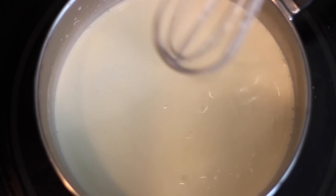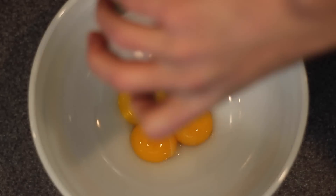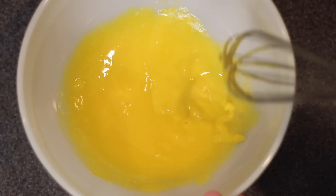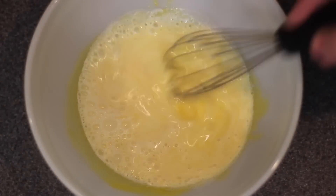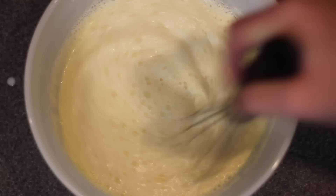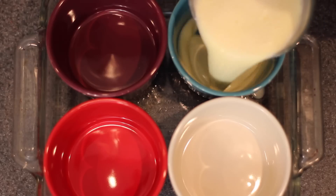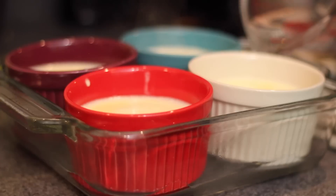Add a teaspoon of vanilla extract and whisk that in as well. Moving over to a different bowl, I threw in 3 eggs and separated the yolks from the whites, then added a quarter cup of white sugar and mixed them together. Little by little, add your heavy cream mixture — thanks to you guys from a past video, I learned you do this so the eggs don't cook from the really hot liquid. Separate that mixture into as many ramekins as you have and top each one off with some crushed Oreo crumbs. You can crush them in a plastic bag or just throw them in the blender like I did — I find that a lot easier.